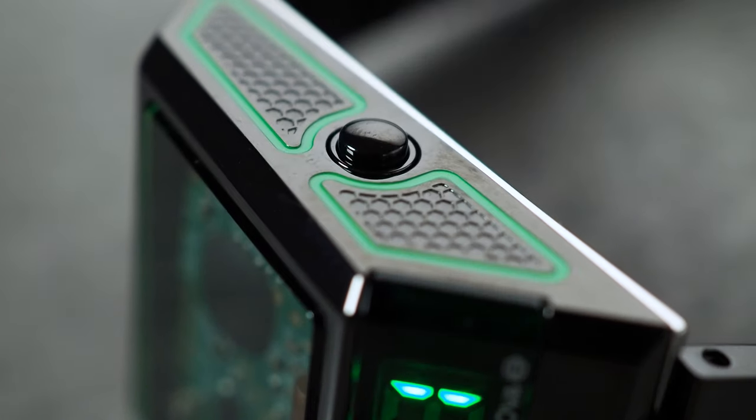That's it for another one. I'd love to know what you think of the Bulova Computron, so let me know in the comments. Don't forget to like and subscribe, and I'll see you on the next one.